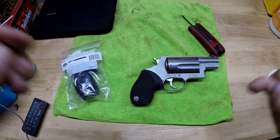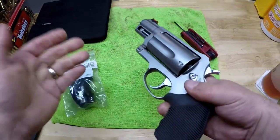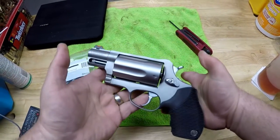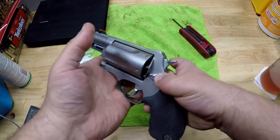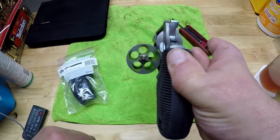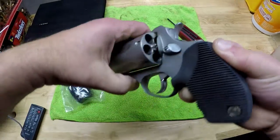Okay guys, we are back and let's get going. First of all, we've got the Taurus Judge, and before we do work on any firearm, we make sure that it is unloaded and safe. So for a modern double-action revolver, we're going to open the cylinder, look and see that the cylinders are empty and there's nothing in the barrel. Okay, so we're safe.